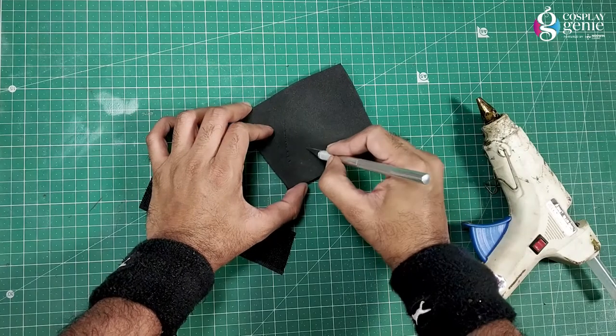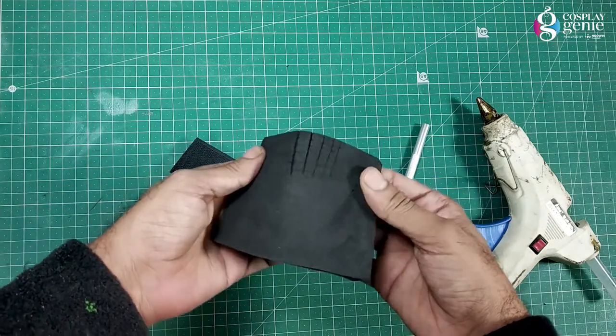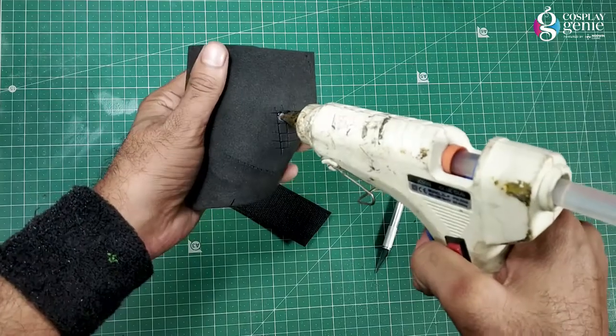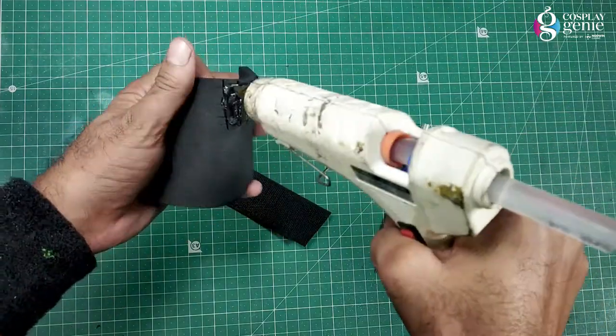Use velcro to connect objects in a large build. Here is a small trick: use a knife to slightly score the surface, then apply hot glue on the velcro and attach it — your velcro will never rip apart.